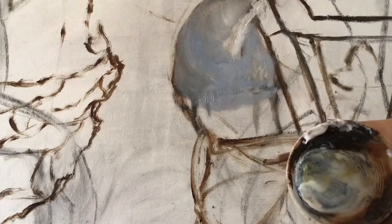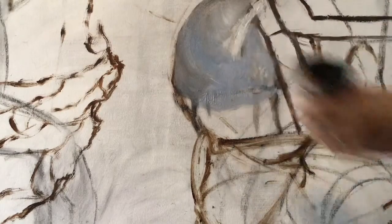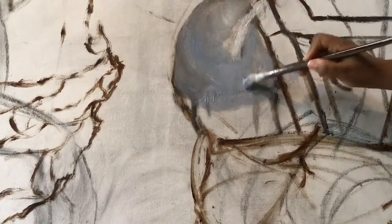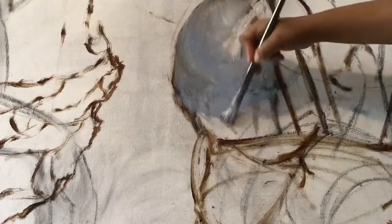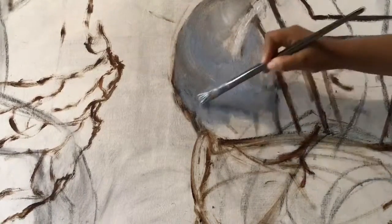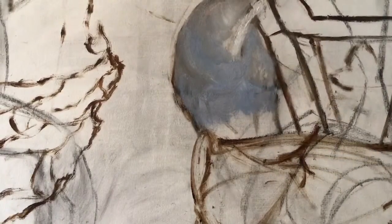So this video we're going to be going over — this is the second part of the palette mixing tutorial. And here, as you can see, I'm doing the other sleeve, the other side of the dress. And this is going to be a renaissance and realism fantasy painting, or you can say it's a renaissance fantasy realism painting.